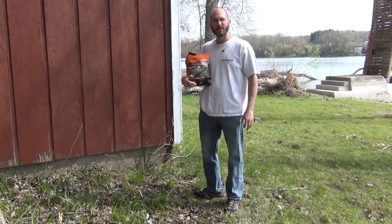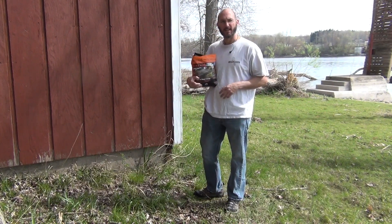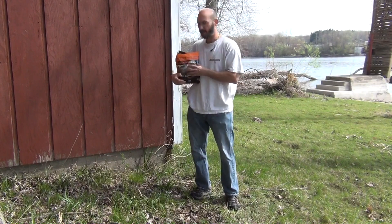Welcome to Camping Survival. My name is Tom Schock. A quick video on sandless sandbags. These things are terrific to have stored around, having a bunch of these.